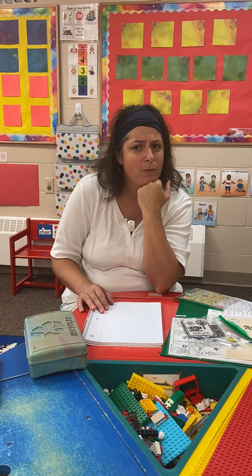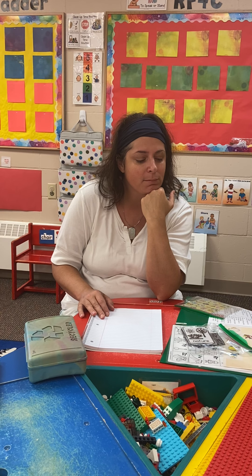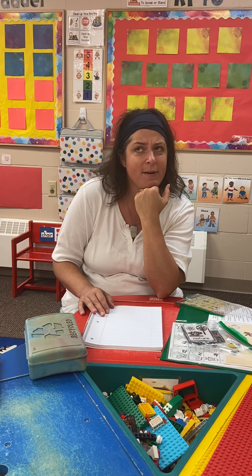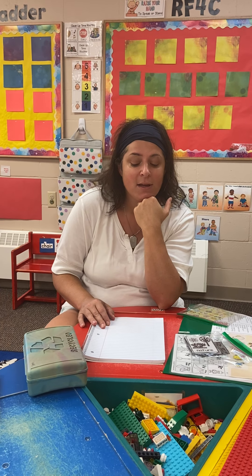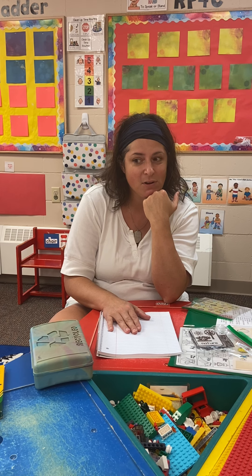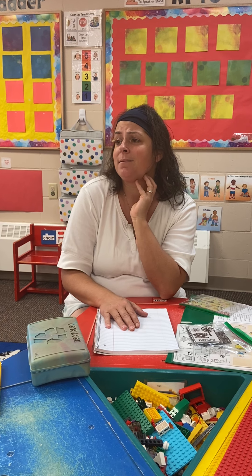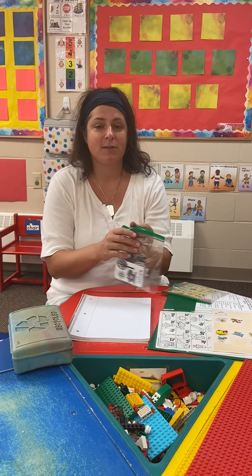I'm not sure what to draw or write about today. It's best to think about something in your life — so what have I done today? Well, I did some cooking today; I made some cookies, so I could draw some cookies. But I'm not even sure I know how to draw a cookie. This would be a time to use these idea cards.